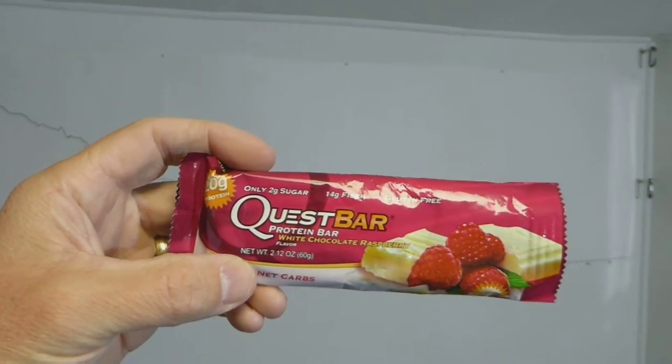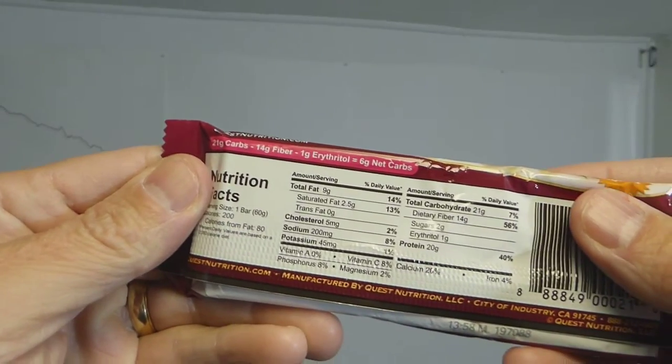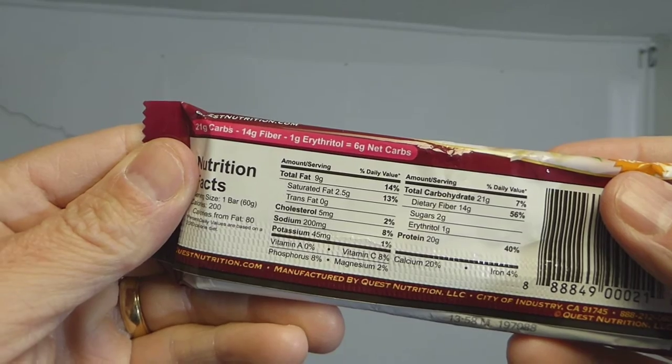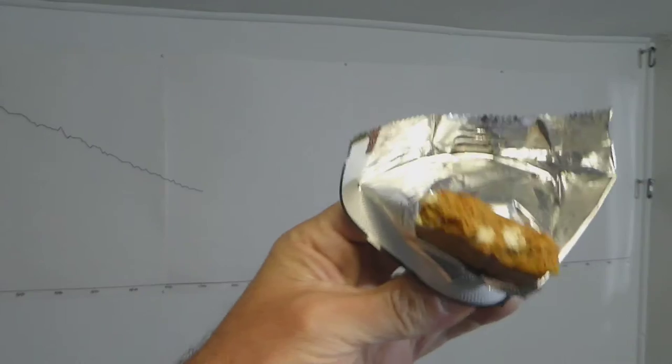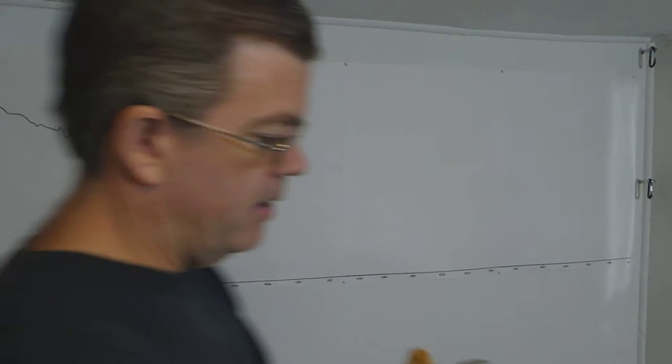Today I'm testing out a new Quest Bar flavor — well, it's new for me. It's this white chocolate raspberry. The macros are pretty much the same as other Quest Bars: 20 grams of protein. It's got what looks like chunks of white chocolate in there. I don't really taste the white chocolate, but it does have a really good raspberry flavor. I like this as an alternative to the chocolate ones. I don't really taste any white chocolate, but I like it — it's good.